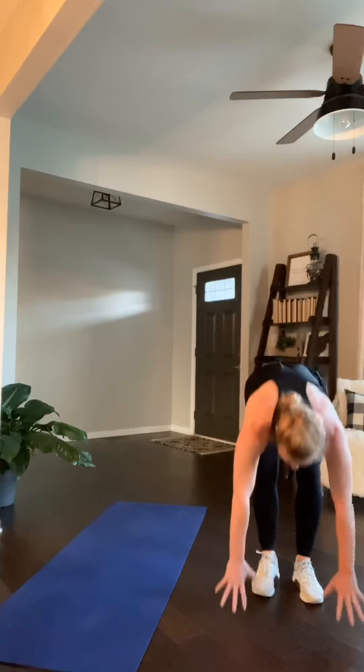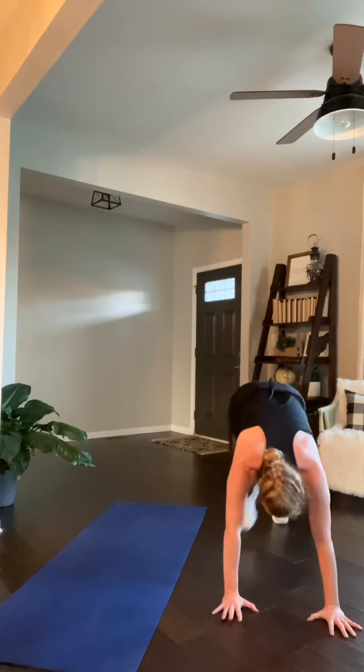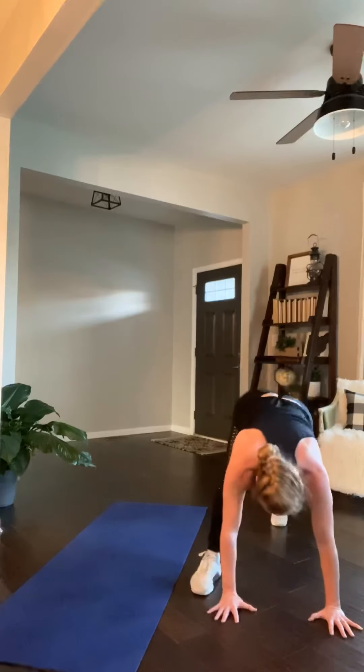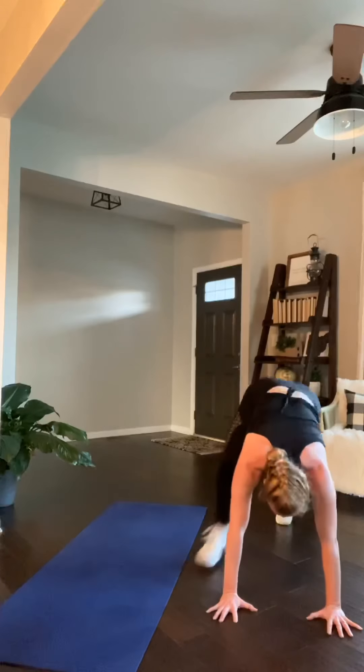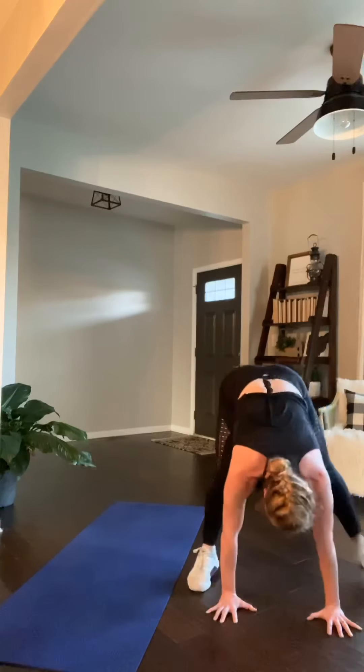We are doing a squat jack. 30 seconds. Level one, you're here at the top. Level two, come on. 90 degrees in those elbows. Come on. Stay low. 20. Let's finish our workout — last two moves, one more round. 12. 4, 3, done.